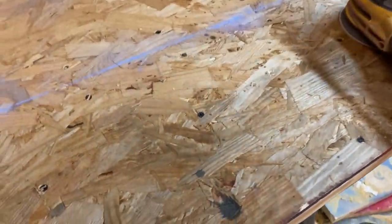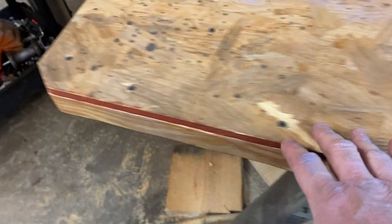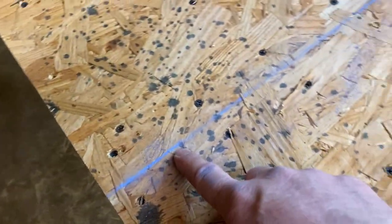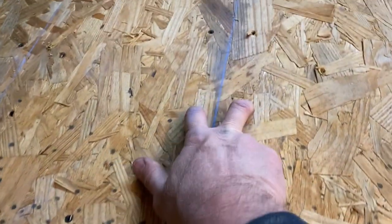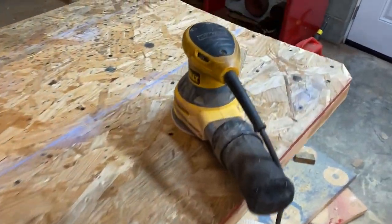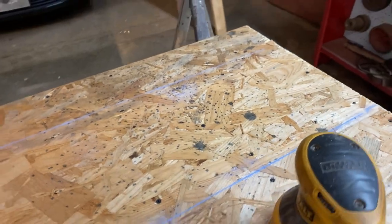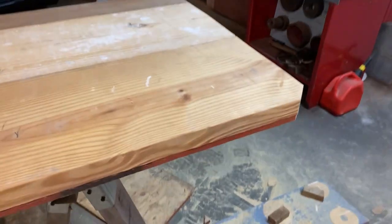Okay guys, we got everything screwed down really good - about six inches apart all the way down on the edges, all the way around the whole thing. We chalked a line where the boards are and went on both sides of the line about six inches apart. It's secured pretty good. We're going to run our sander over it to knock off any loose chips, then flip it over and get busy doing the real sanding on the pretty side.